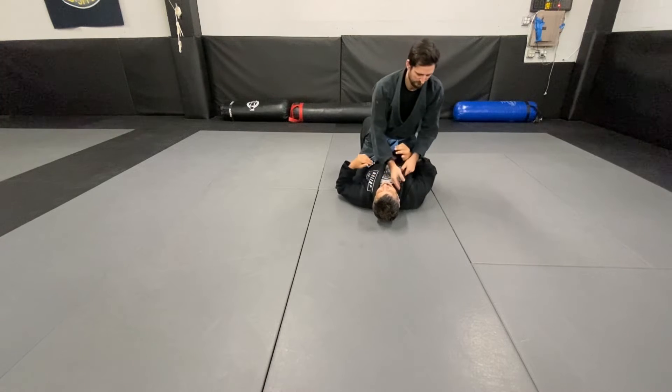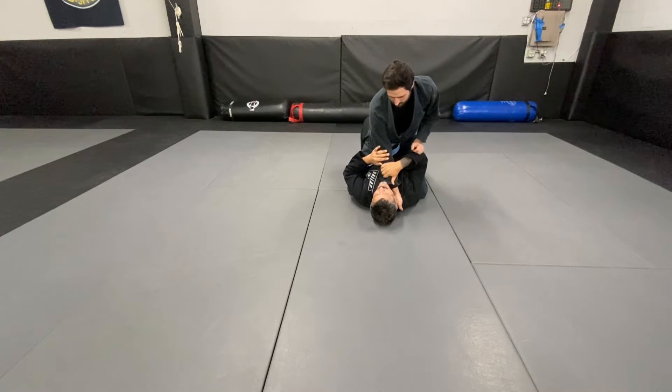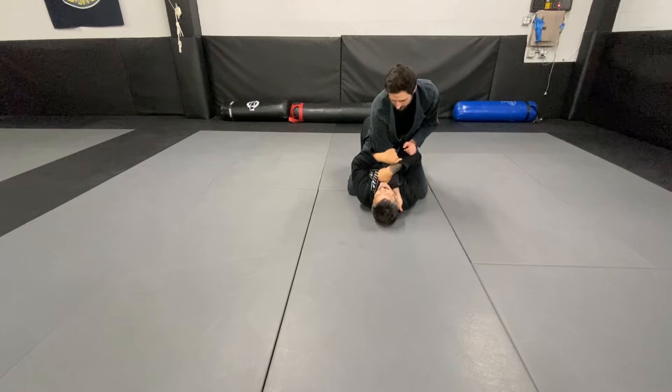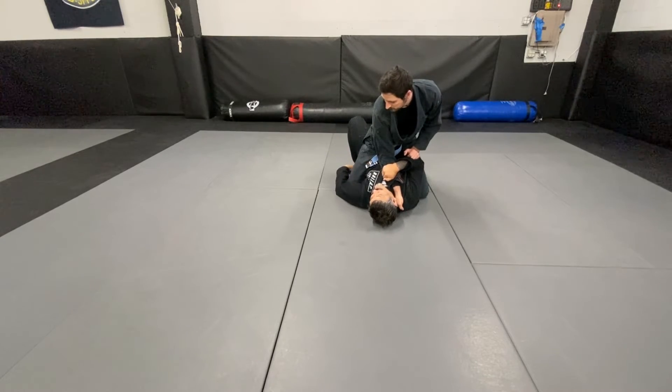So when you're under full mount, oftentimes your partner on top will be trying to work a choke or something. As soon as they commit an arm, they can't post with that arm. So I want to keep it that way — I'm gonna hug it really tight and then I'm gonna block this foot from posting by bringing my foot just outside of there.